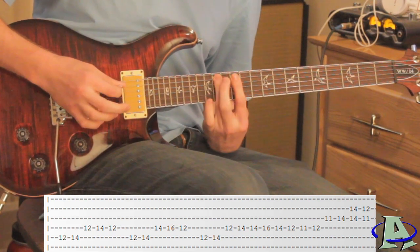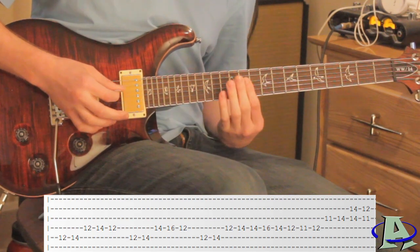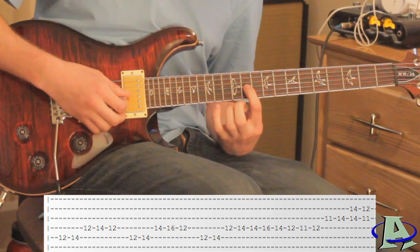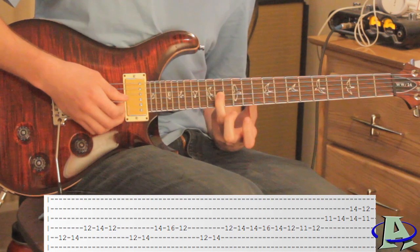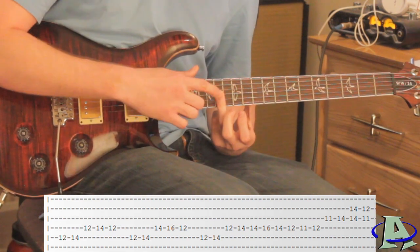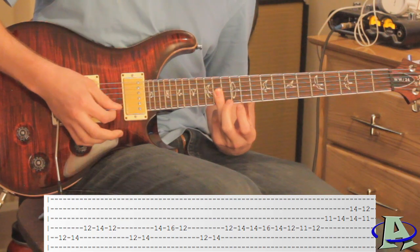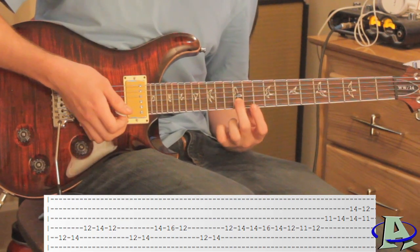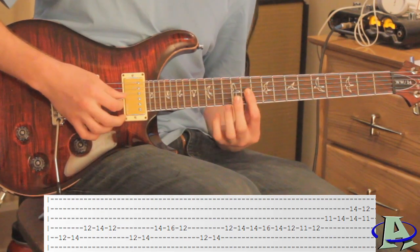For the last part: on the third string you're going to hammer from 11 to 14. When your ring finger is there, just lay it down so that you're on the 14th fret of both the second and third string, and strum those two strings. Then the next chord is second string 12th fret, third string 11th fret — strum those two together.